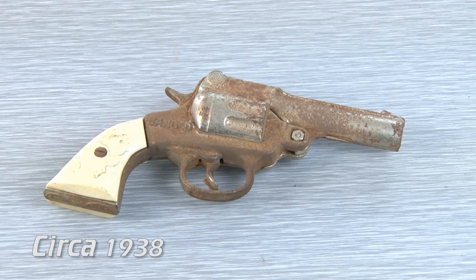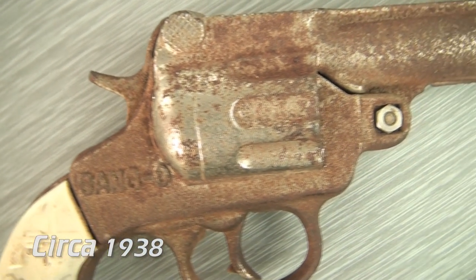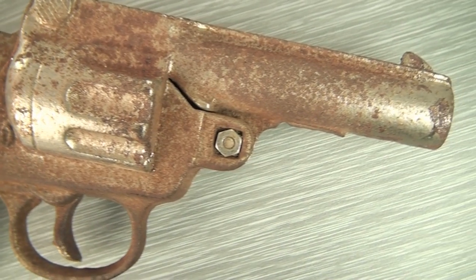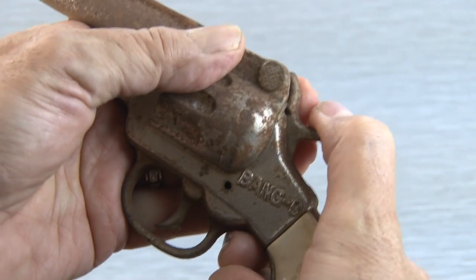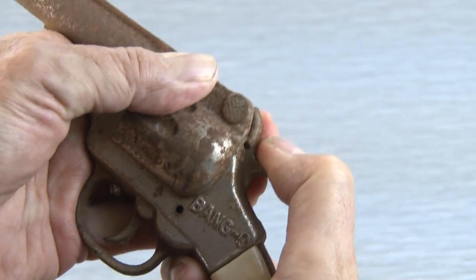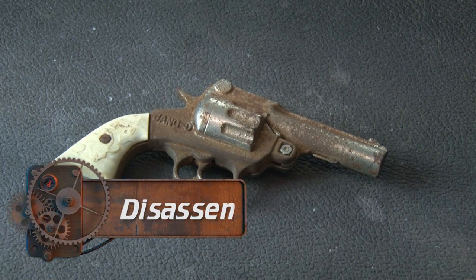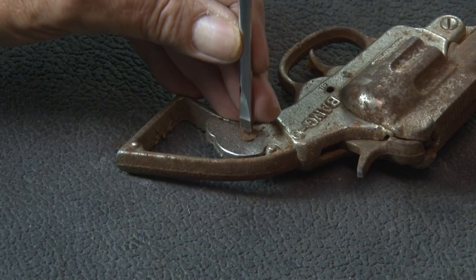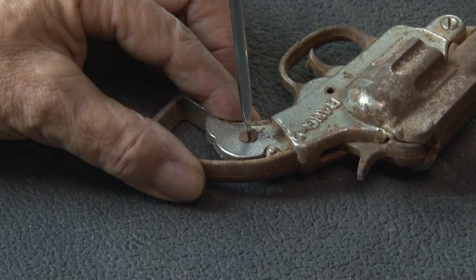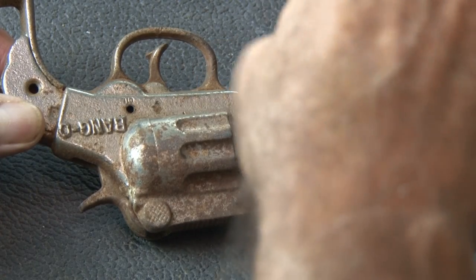The Bang-O cap pistol. These were cast-iron with a nickel-plated coating. This one has been through quite a few toy gunfights, and it's rusted up so badly that the trigger won't fire and the barrel assembly won't even open to accept caps. So it's time to disassemble this as much as we can and get to the cleanup process. There are a total of three rusted screws and nuts that eventually will need to be replaced, but for right now, let's get this thing apart.